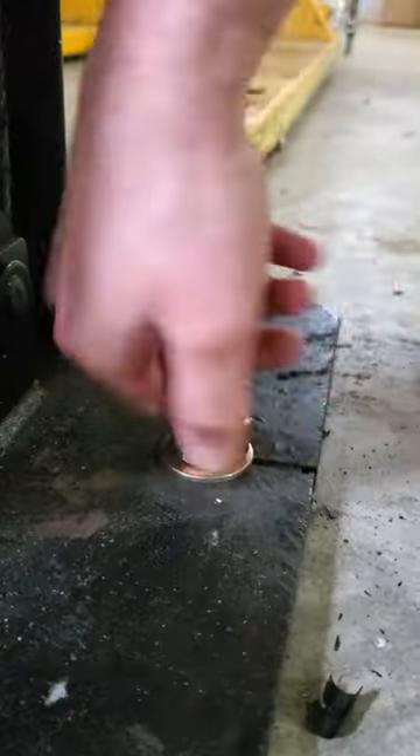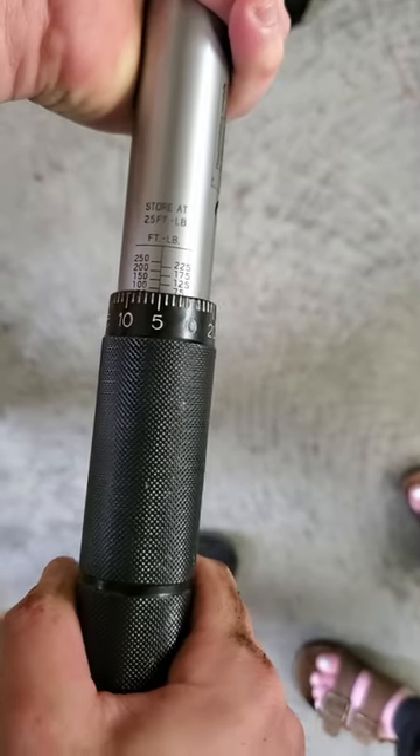The next day after curing, we can install our hardware, grab our torque wrench, and make sure these are all torqued down correctly.